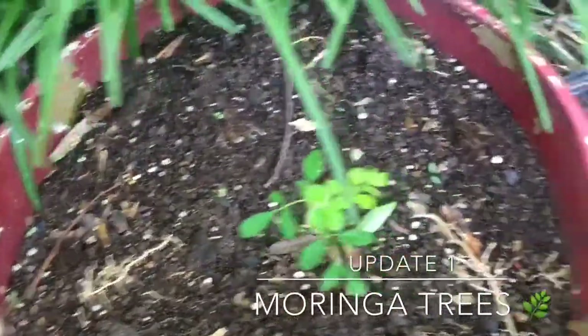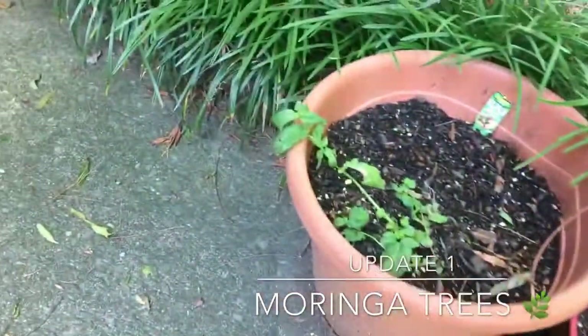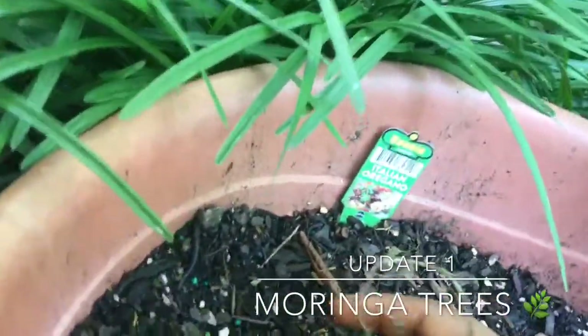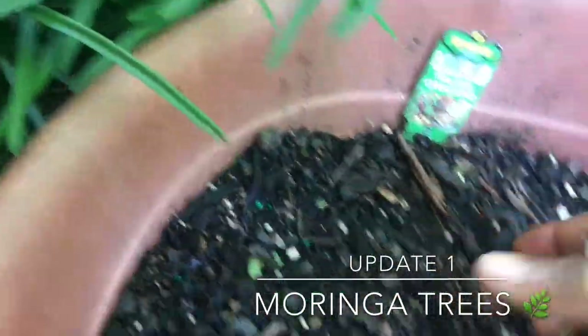I'm gonna give it another 10 days or so and see how they are looking. As for my herbs, I was trying to salvage them over here.